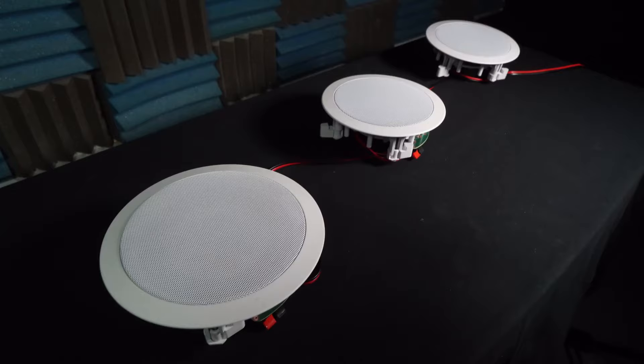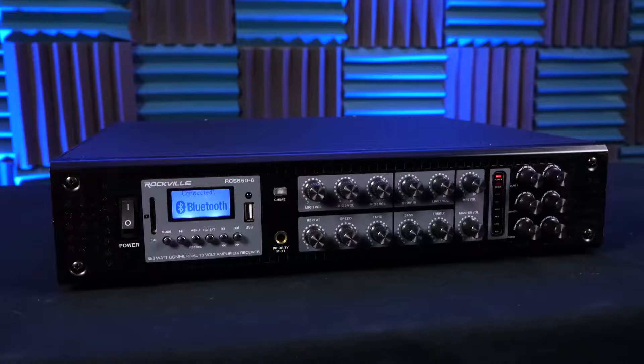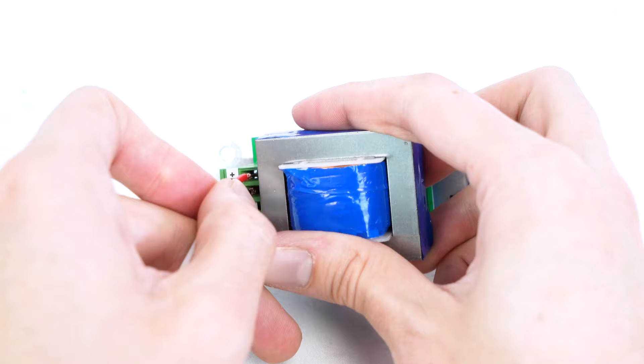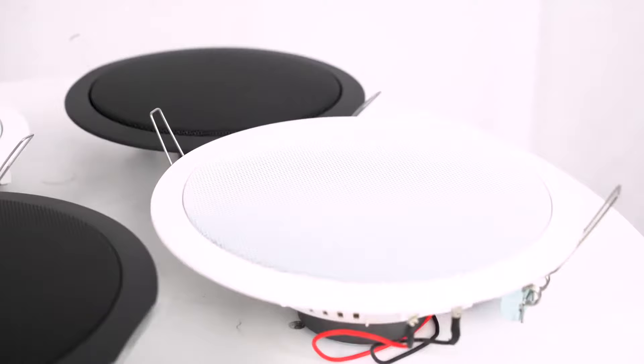The circuit board is protected from dust and buildup to ensure a long life. Remember, in 70-volt systems the wiring is all parallel — positive to positive and negative to negative all the way through from the amp to the last speaker in your chain. On this controller, the 'in' is the wiring coming from your amplifier and the 'out' is the wires going to your speakers.